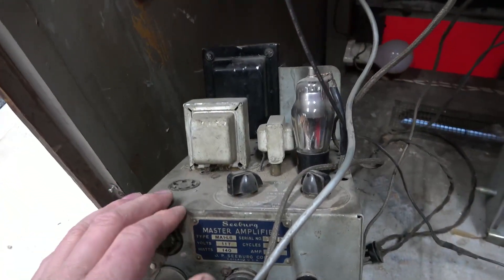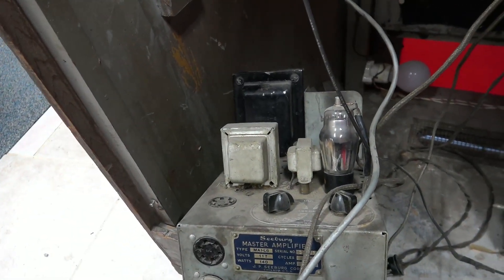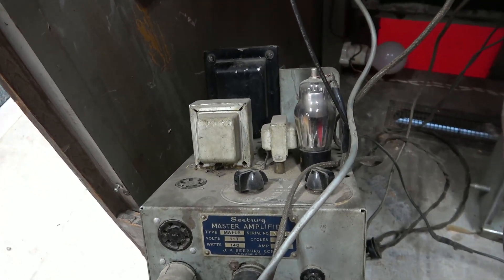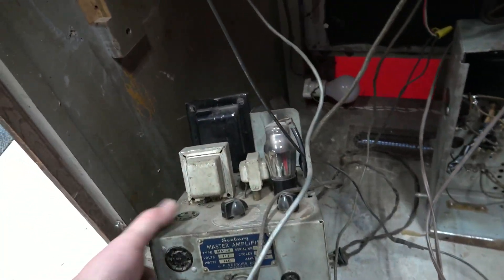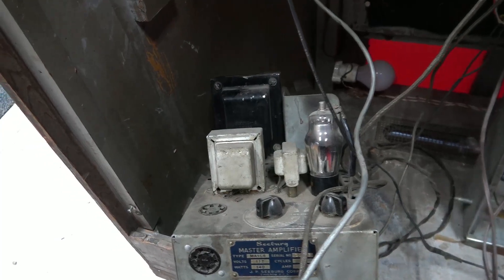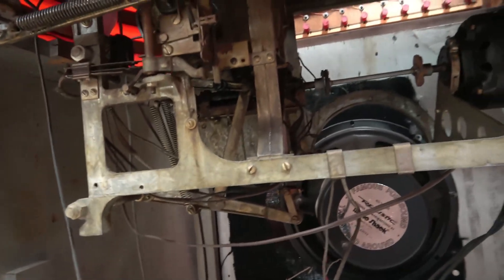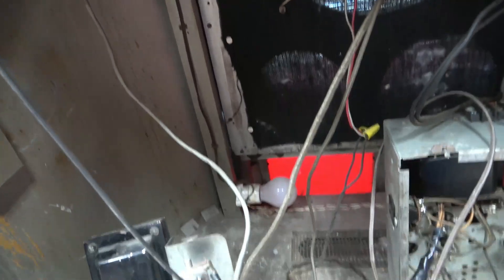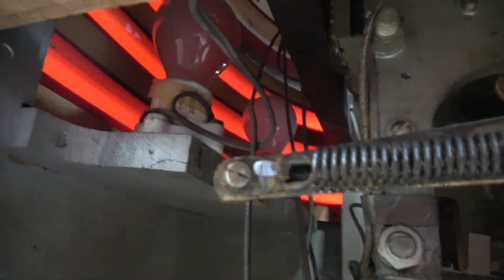The only tube I'm missing is the rectifier tube, which was broken, so I can't even try this out — I'll have to get one of those. The other two tubes are a little beat up, the metal body tubes, but they tested all right on the tube tester. I still want to get this going. There's also some cabinet lighting in it — I can see those big old incandescent bulbs.